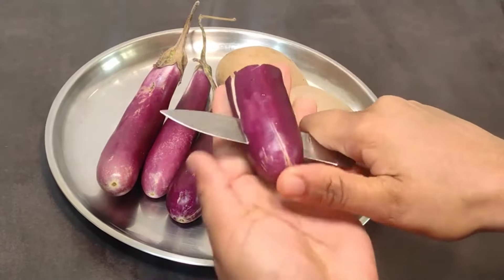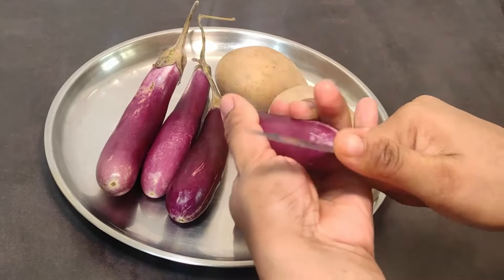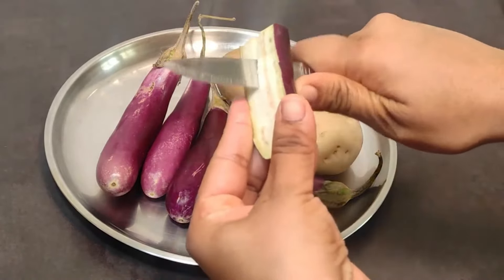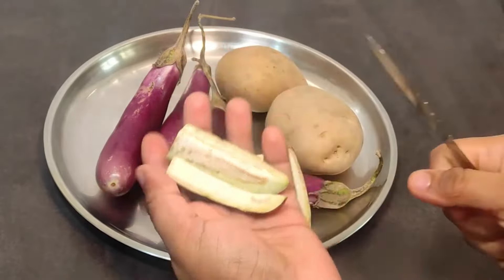Now we will cut it and check that there are no impurities. There are no impurities in the baingan. We will cut such long pieces.